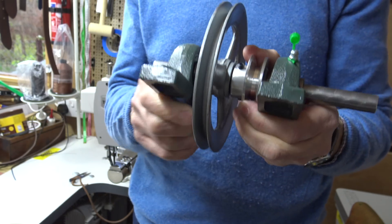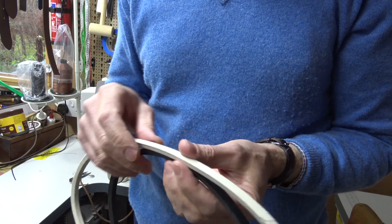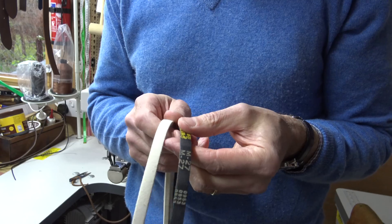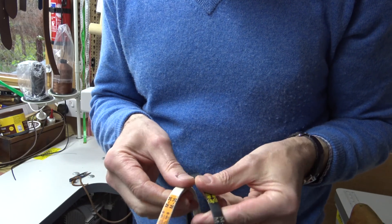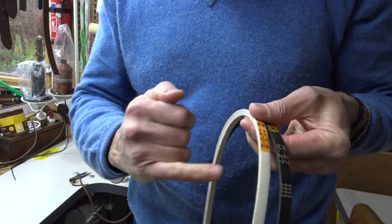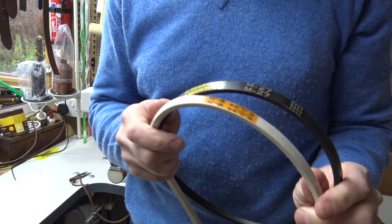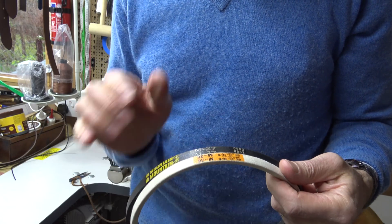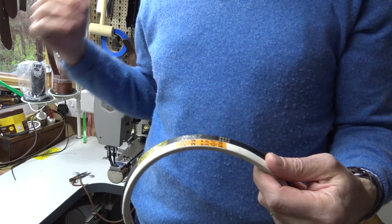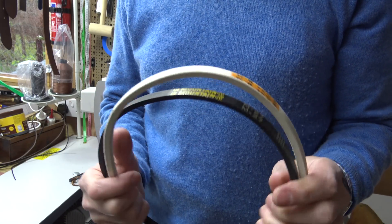The final thing you need are a couple of belts — these are obviously sewing machine M section belts. The belts, certainly in the UK and I think it's pretty universal, are measured by the length in inches on the inside. To work out what length of belt you need it's a bit hit and miss, but if you wrap some string around your pulleys — around your motor pulley and around one of these pulleys, and ditto around the machine and around the drive pulley — you can estimate what length of belt you need.